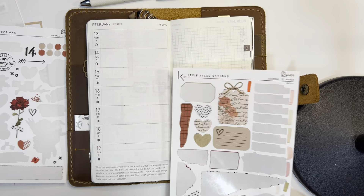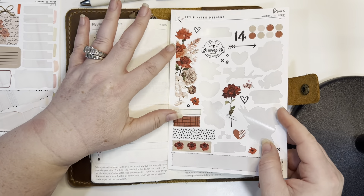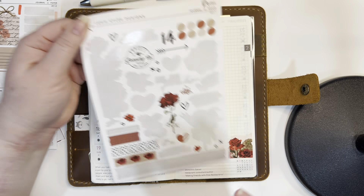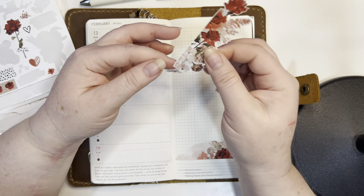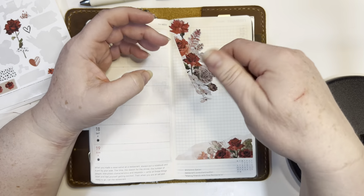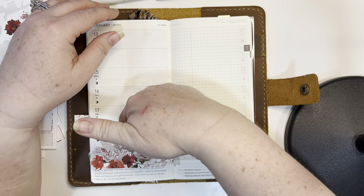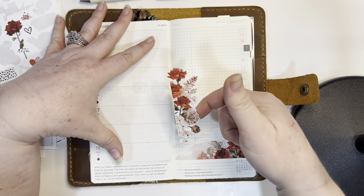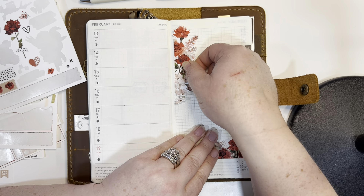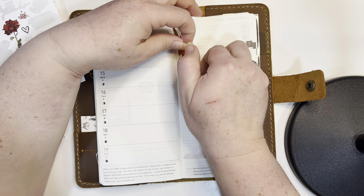I'm going to look at these larger stickers. I'd really like to use this one here. I'm going to pull it off and hold it up to various locations to see how I feel about it. Should I put it here? Well, I can't turn it upside down — the roses will all be upside down. I could put it down here and cover that up. But it's kind of designed to go sideways like this, so maybe I'll stick it right here.